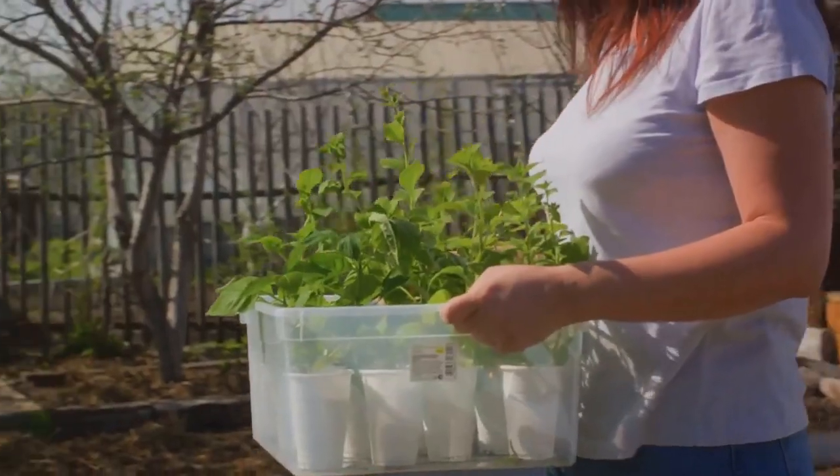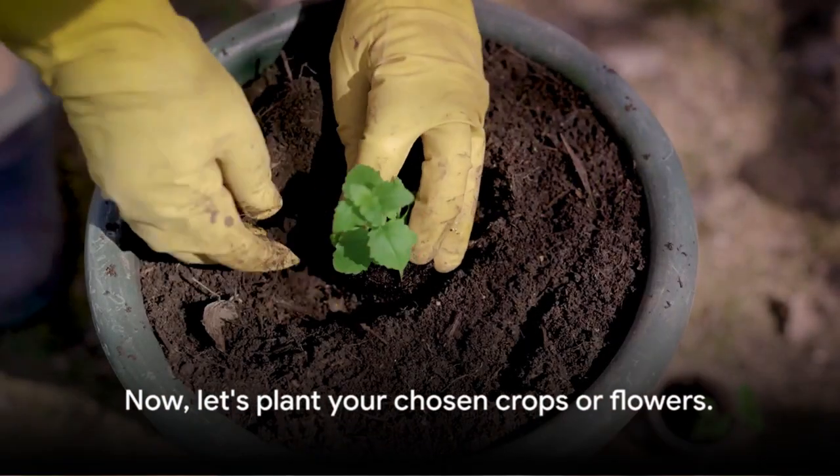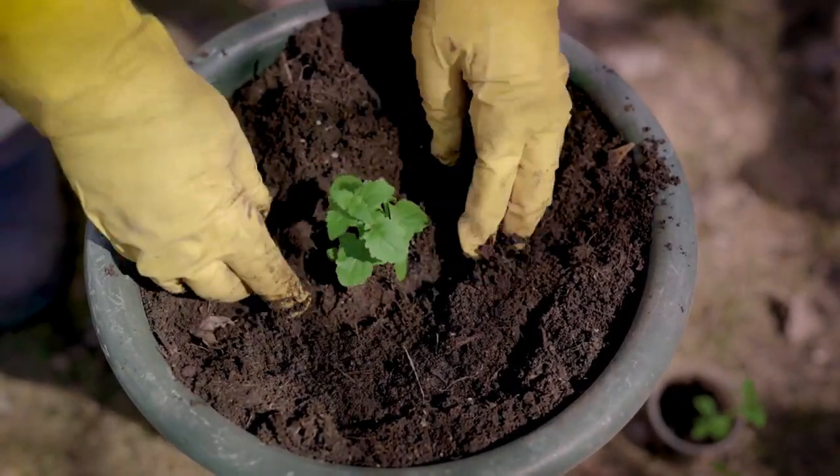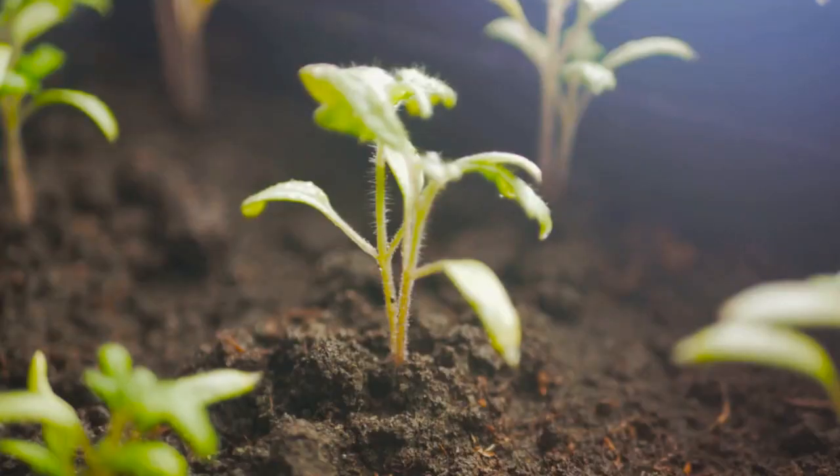Once your structures are in place, you're ready to plant. Place your chosen crops or flowers by starting with seedlings at the base of your vertical setup, ensuring they have a sturdy support to climb or hang from.